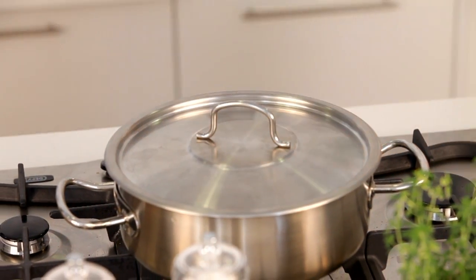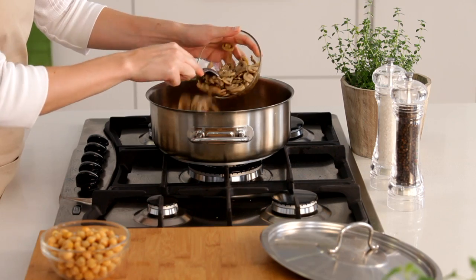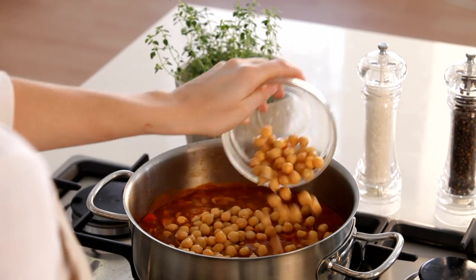Pop the lid on and let this simmer for about 25 minutes until the butternut is soft. Add the mushrooms back into the pot, followed by the chickpeas.